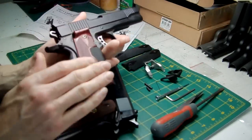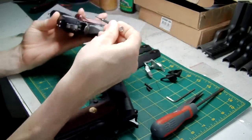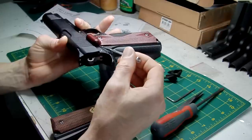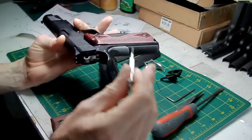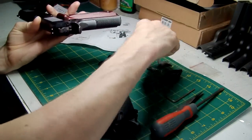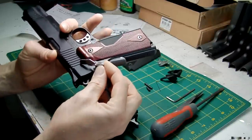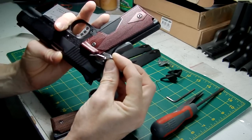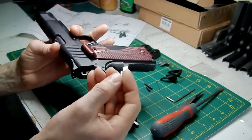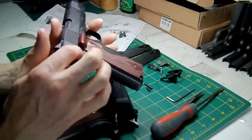In regards to fitting the grips, there is a small slot in the back of the grip there. If you've got a 5.1-style ambi safety fitted to your gun — one with a bar on it — that bar will slot into the groove on the underside of the grip. So it's handy if you've got a 5.1-style ambi thumb safety; it will fit under that little groove, meaning these will be able to fit to an ambi safety gun.